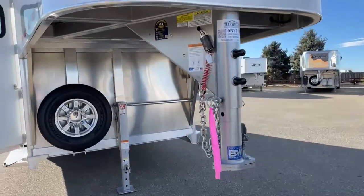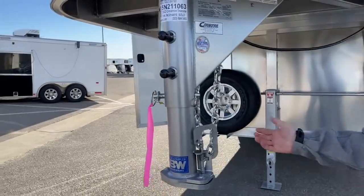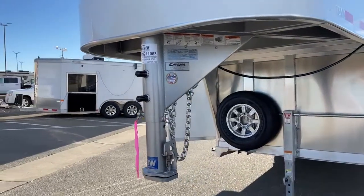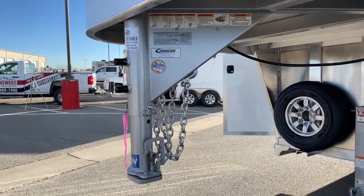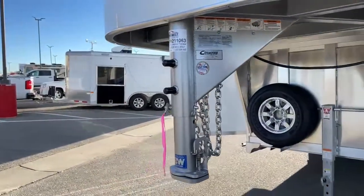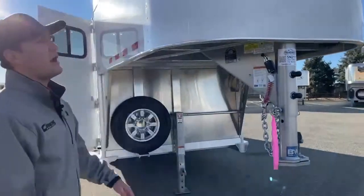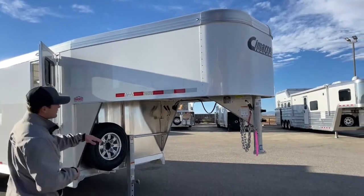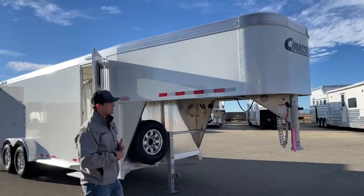Up here on the coupler it is a BNW two and five-sixteenths inch coupler. This was actually special made between Cimarron and BNW — they collaborated on it. What I like about this coupler is it has a locking mechanism on it. A lot of couplers it's hard to get a pin or padlock through, but they include a gap right there so you can put a pin on, which is really handy. You also have your safety chains as well as your breakaway battery — pretty much everything you need to travel safely. Also, on the Cimarron nose we opted for a complete white wrap, so the whole trailer is that same white color, which looks really clean.